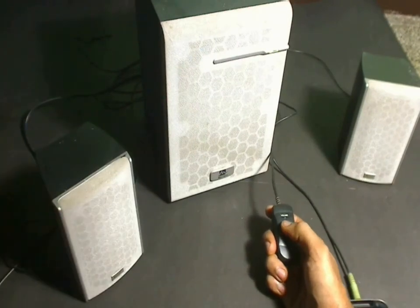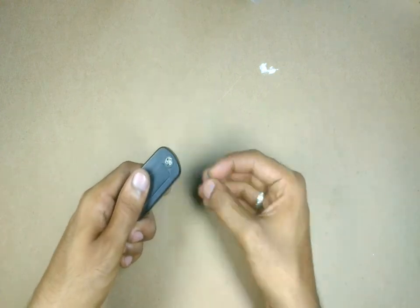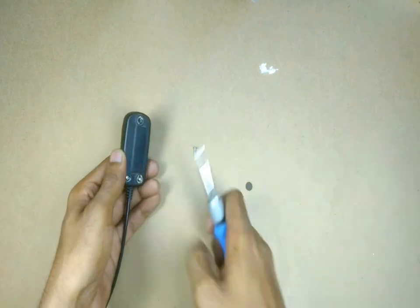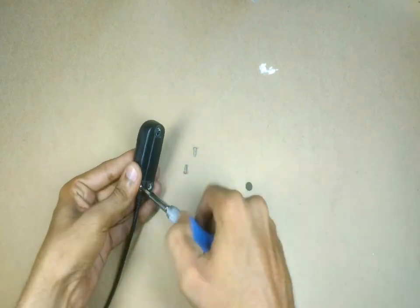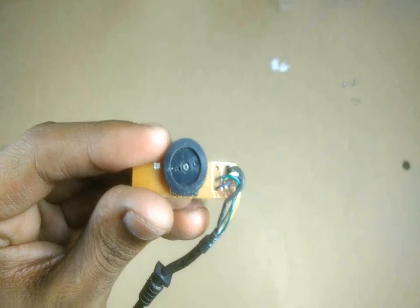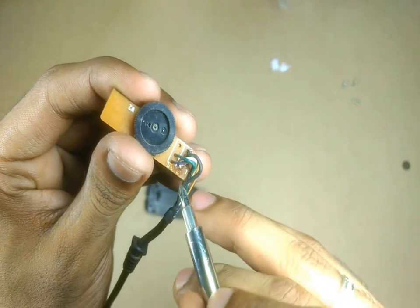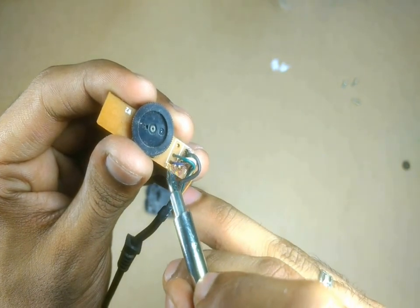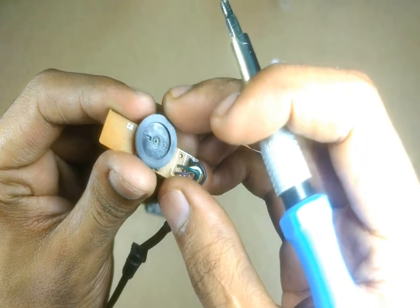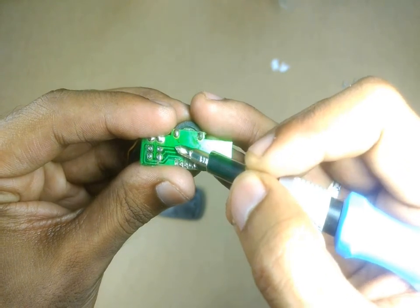Without further delay, let's open this controller and see. Here on this circuit board, if you watch closely, you can see markings saying OUT and IN. OUT indicates that the wires are going out from this potentiometer, and these two wires are going out connected to this.